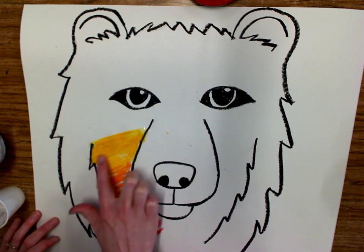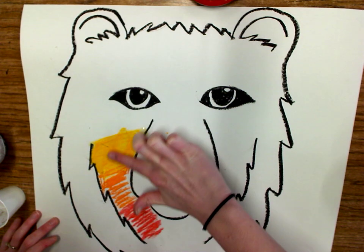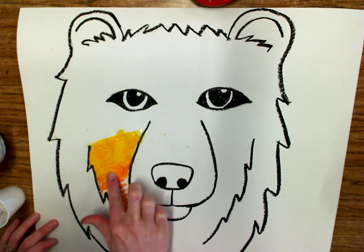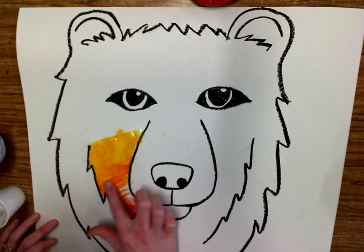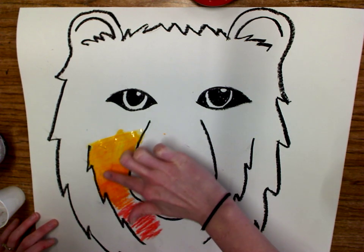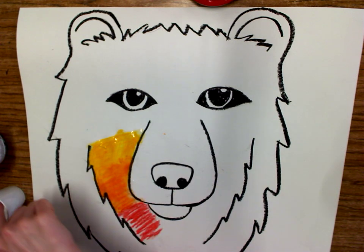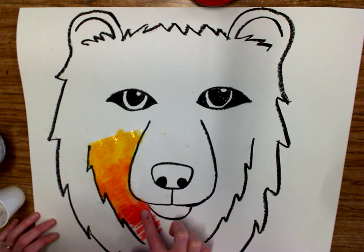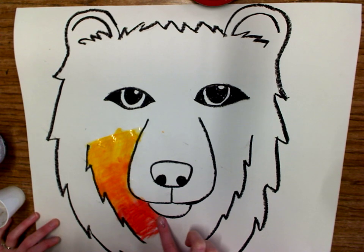When I do that, it kind of starts to look like paint. And if you looked at my finished example, you might have thought that I had painted it. But really, I used chalk and liquid starch. Once I get to where my colors switch, I can kind of swirl it a little bit more to blend those colors, and just keep working through here to make it look more and more like paint.